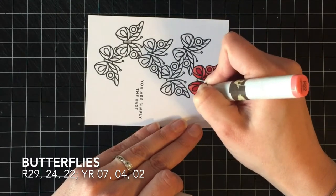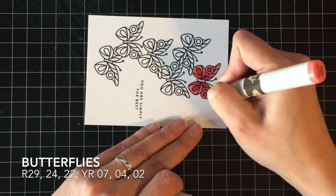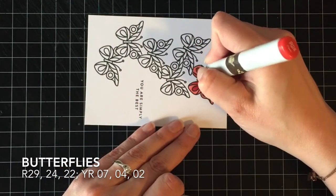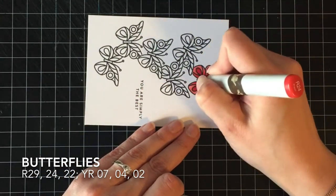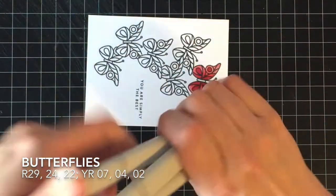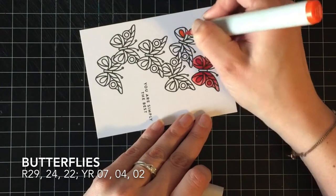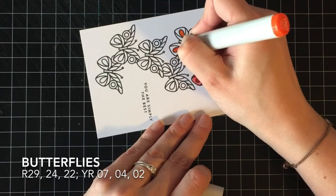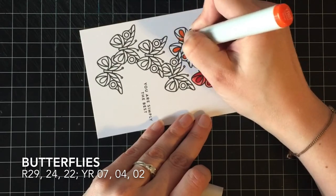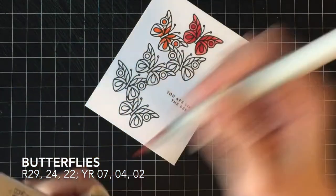All the butterflies are going to be colored exactly the same way. I'm going to start with my darkest color in the little circles and little teardrop shapes, then by the body pull that out with my medium color, and then blend it out completely with my lightest color. I follow that pattern for all six butterflies. For the red butterflies I'm using R29, R24, and R22. For the orange butterflies I'm using YR07, YR04, and YR02.